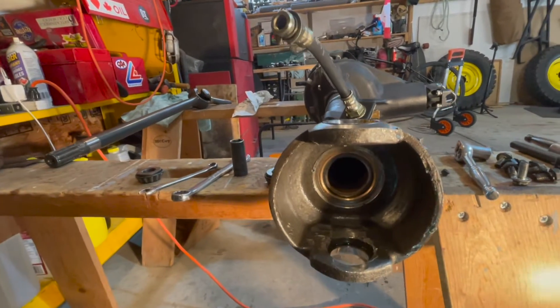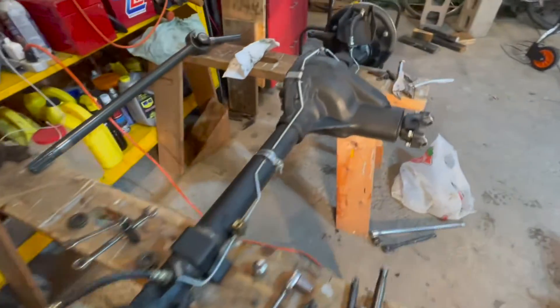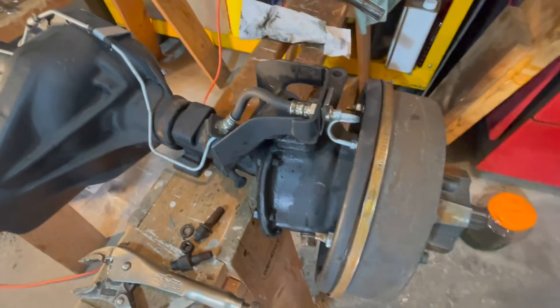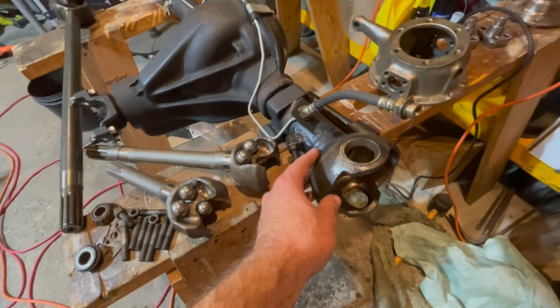We just need to get the seals redone and the bearings repacked. Now we'll move to the other side — the exact same steps as the driver's side — take it all apart and assess. In the end, we managed to get the passenger axle apart, with the knuckle and all the bearings out.